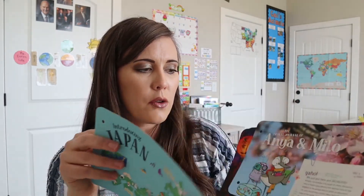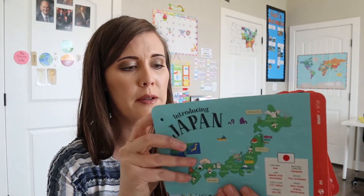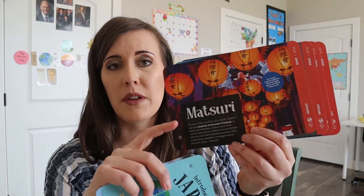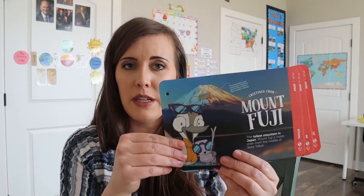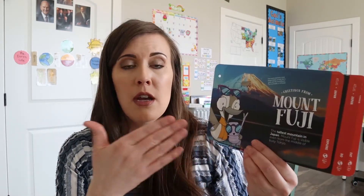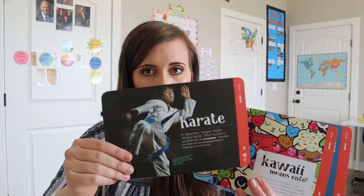These are our little friends that kind of travel with us every month, so it talks a little bit about what they were doing. Then it goes through some of the festivals or parties they have there and it has the mountain. It gives you a little variety of things about Japan, not just one focus. You could elaborate on all these things or just focus on one — for example, if you wanted to focus on the geography of Japan you could use this card. It also talks about karate and gives you a few little moves you can practice.